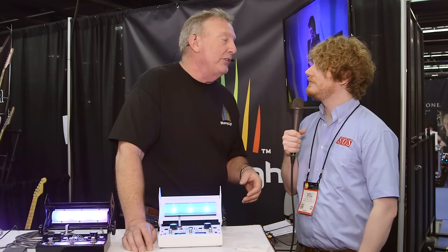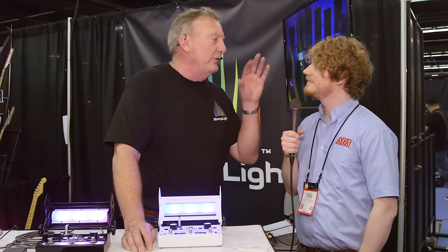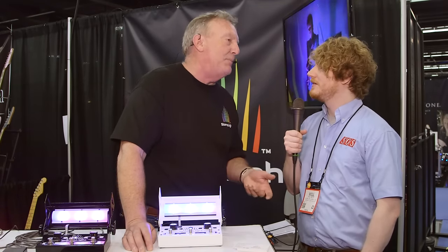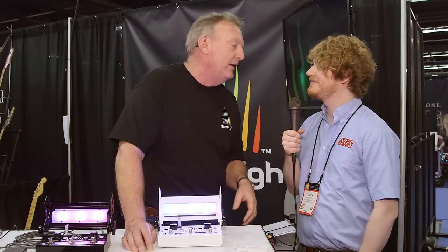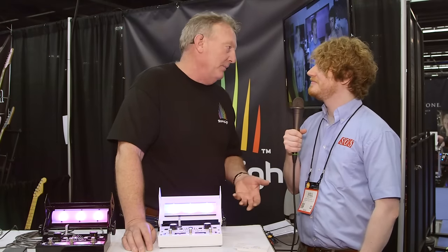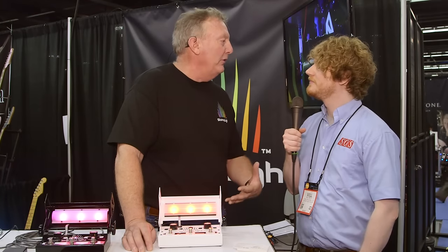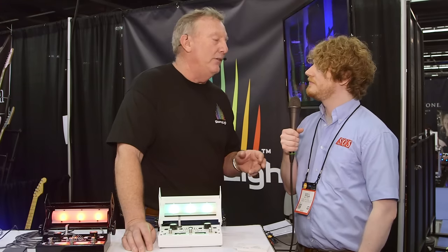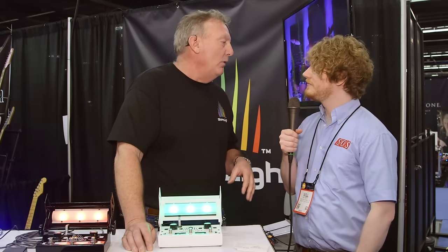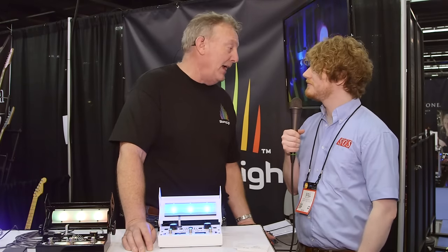I started out with some of the other products that you see in the catalogs — on trees and stands and all that stuff. You had to schlep them in, break them down, argue about what side of the stage they're going to be on. So I said there's got to be a better way. And I thought, a StompLight — a pedal that could do that. That was five years ago when I had the idea. And between then and today, we've built the world's first lighting effect pedal, and it's called StompLight.